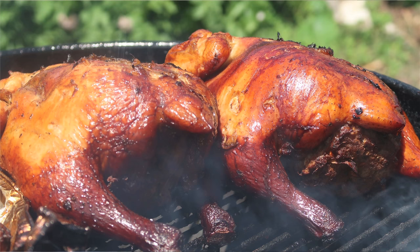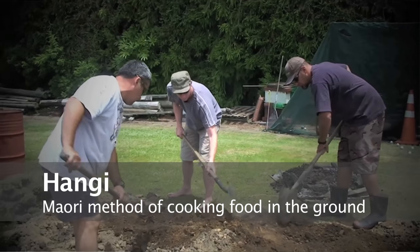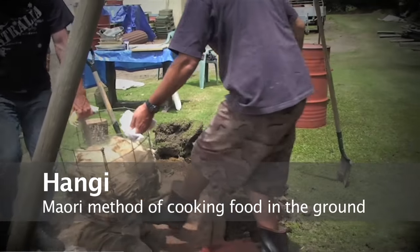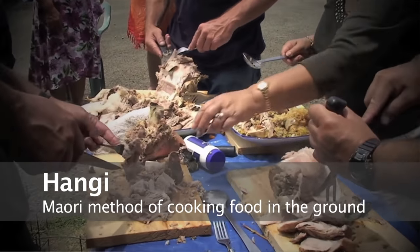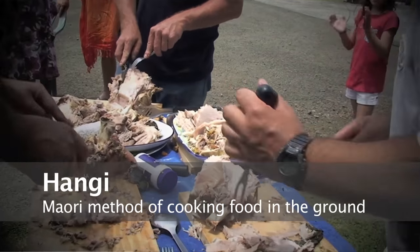Hey, good morning everyone, how are you all going there in YouTube land? Today we'll be doing another video cooking in the Weber. This time we're going to be cooking two chickens with stuffing in them and vegetables. We're going to give it what I think is the closest I can get to a honey-flavored Weber cook. The two main ingredients that will give it a honey flavor would be mixed herbs in the stuffing and the manuka wood, which I'll be smoking the chickens with today.